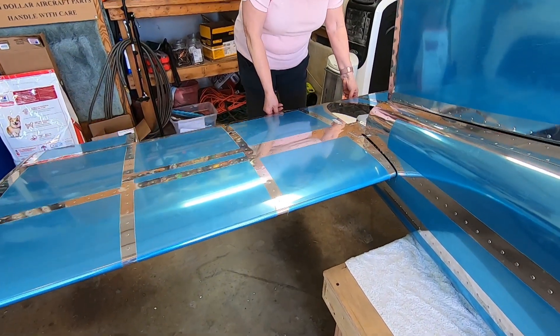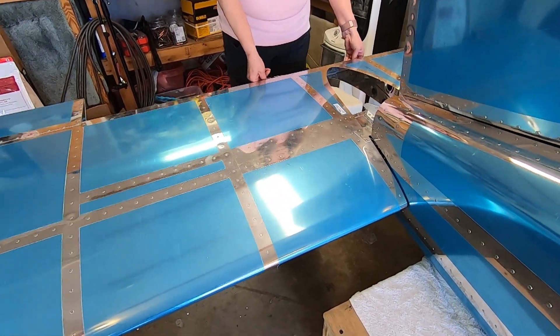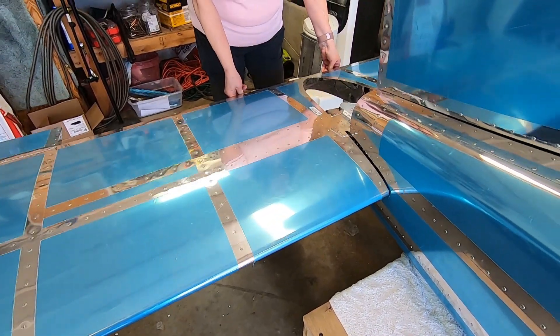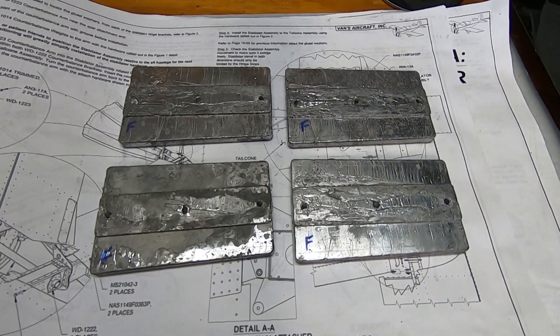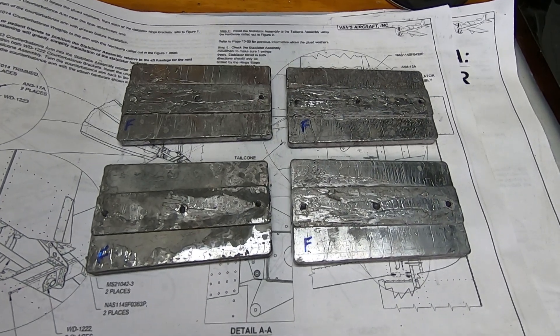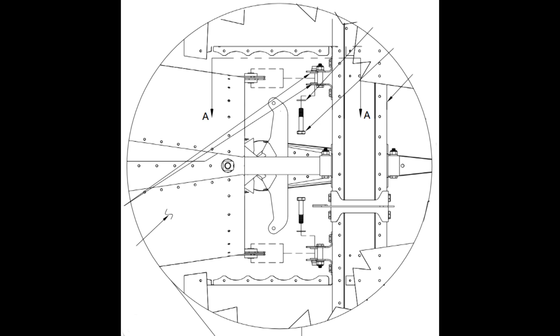Here my sweetie demonstrates the accomplishment. After all the other pieces have been added to the stabilator, it will need to be taken off and put back on several times to adjust the counterbalance weights to make the stabilator sit in a neutral position. These bolts are really hard to get to, so I made a couple of handy little tools to simulate the bolts, making it easier to take the stabilator off and on repeatedly.